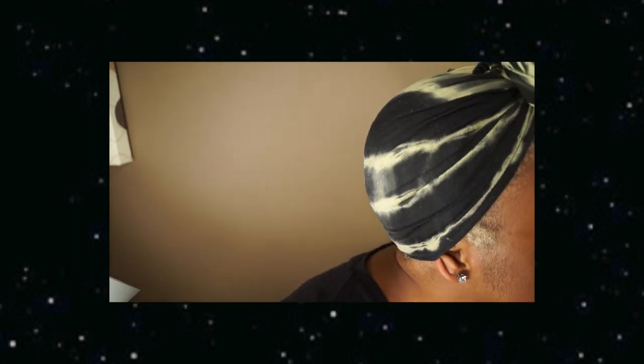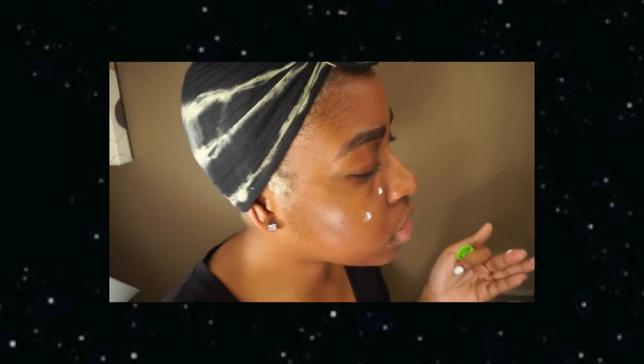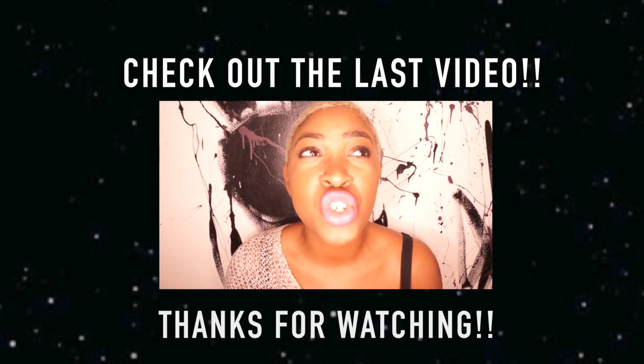Do I have any spots? I don't have any spots right now so I don't know if I need to use this. There might be some dark spots somewhere.